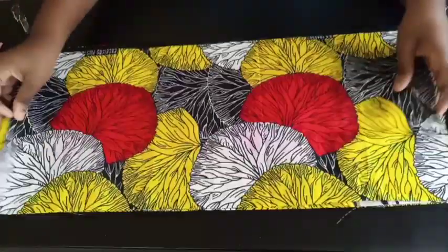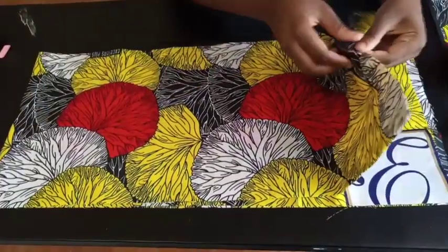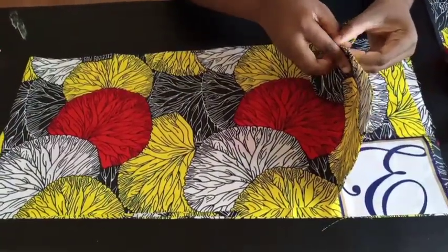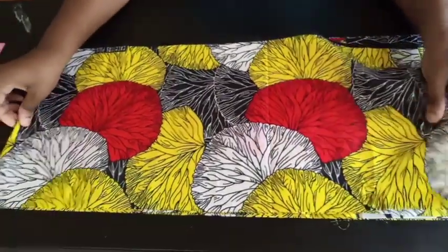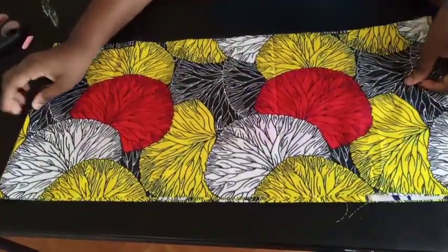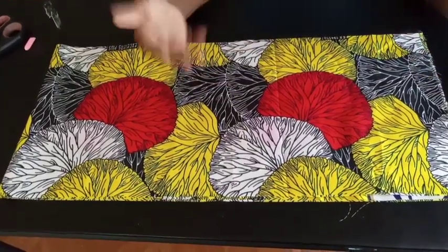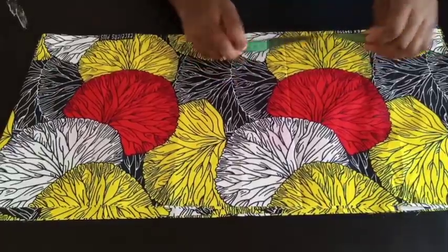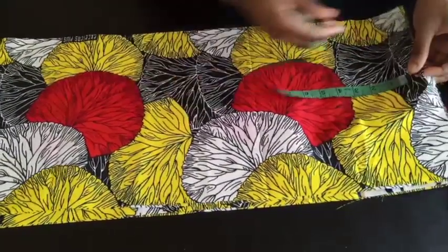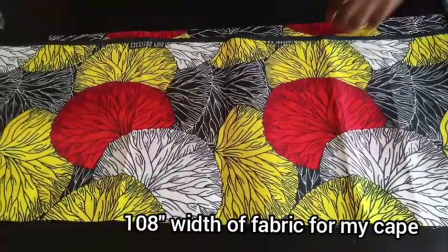The first thing you're going to do is cut out your cape. This is going to be my cape here. As you can see, I have two of them and it's folded into two. You need to cut out as much as you will need. You can use your off-shoulder measurement — round your off-shoulder measurement times 3 or times 2.5. That will be the width of the fabric you're going to use, and the width I'm using is 108.